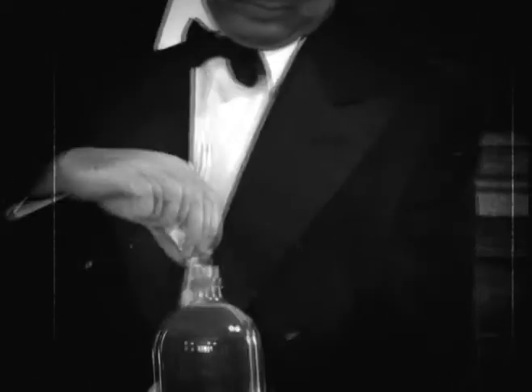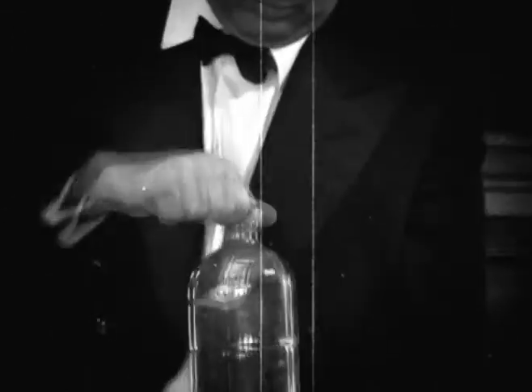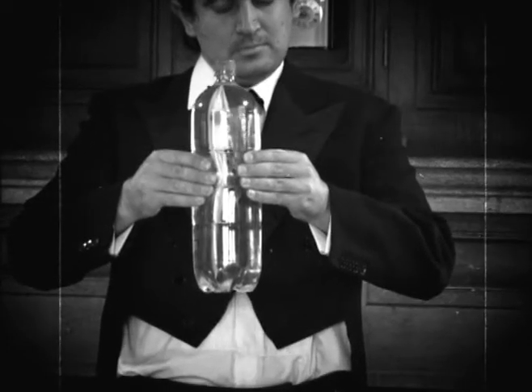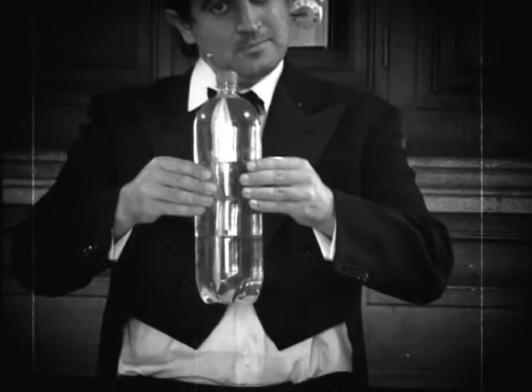Put the sachet inside the bottle, put the lid on, and give it a squeeze. It looks just like Jacques Cousteau! The water placed inside the bottle is almost immune to the effects of pressure.